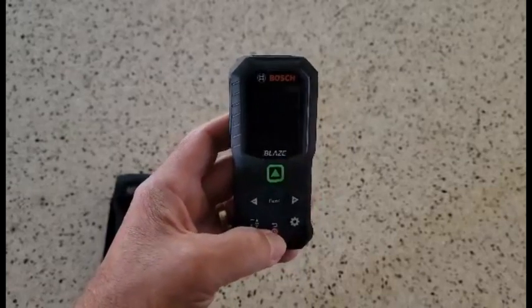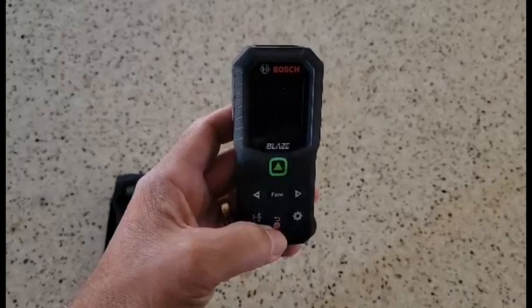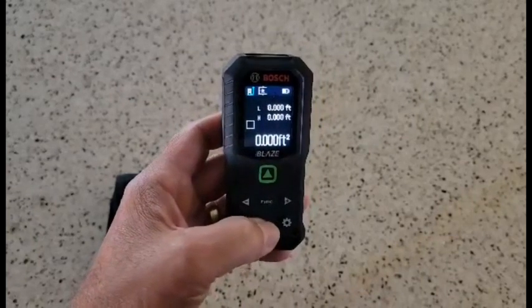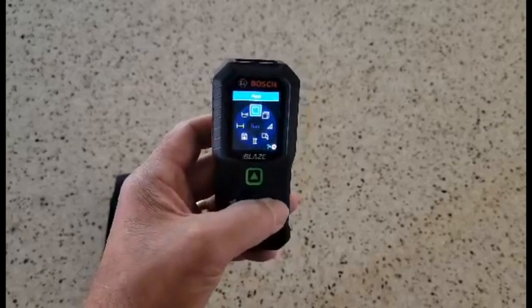Here's a quick review on this Bosch GLM 165-2G, it's the Blaze laser measure, the green dot. This is a nice little laser measure because it comes with a nice case and it's got a lot of different functions.